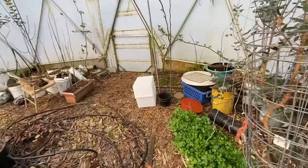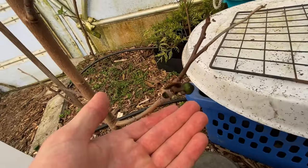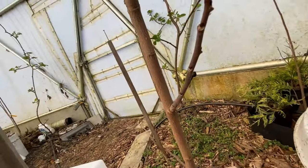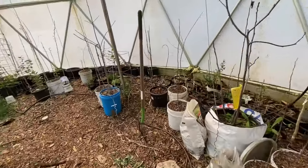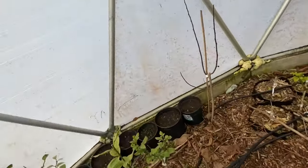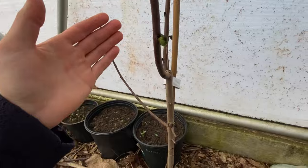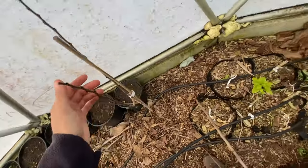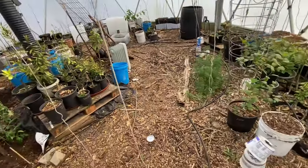Check this out though — my Shenandoah pawpaw is about to flower, and I also have an Allegheny pawpaw in here that is also flowering. There's another flower right there — only two flowers per tree for now, but that's exciting!